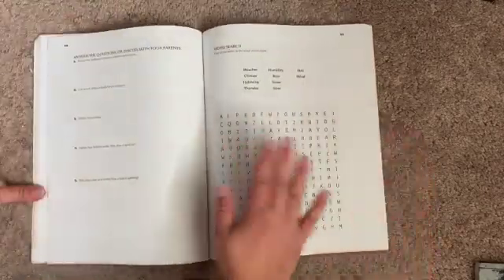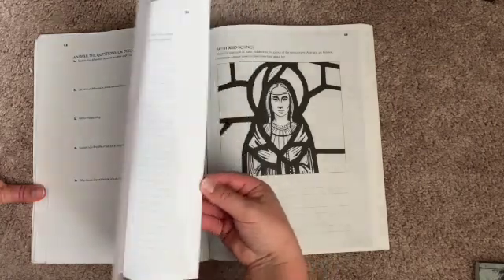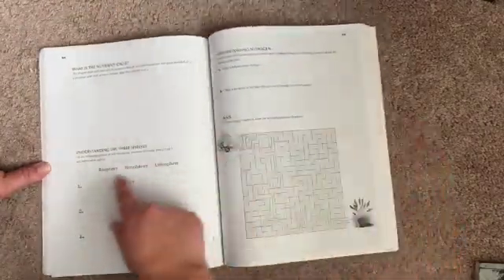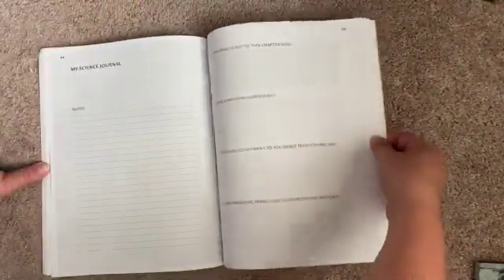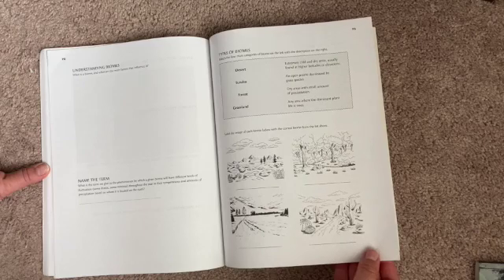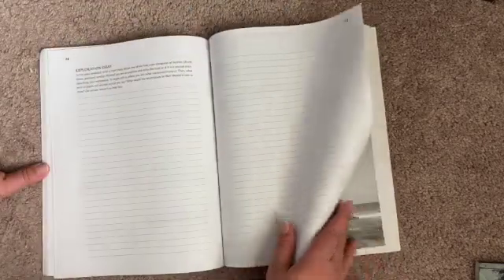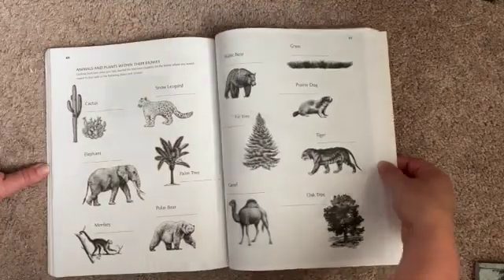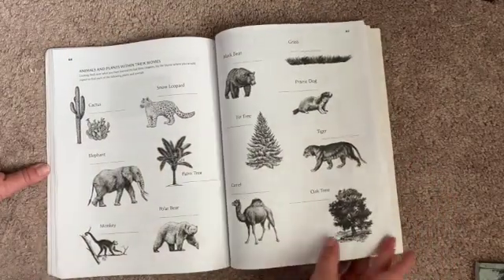For weather, there's a word search, answer the questions, another activity — make a rain gauge, interview a meteorologist, multiple choice. For nutrient cycling, there's a fun maze again, and understanding the three spheres. We're not finished with this year yet, so we've been piecing various things throughout — using some of the activities in here and then some of my own. These show animals and plants within their various biomes and habitats.